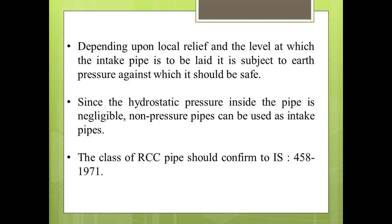Depending upon the local relief and the level at which the intake pipe is to be laid, it is subjected to earth pressure, against which it should be protected. Since the hydrostatic pressure inside the pipe is negligible, non-pressure pipes can be used as intake pipes. The class of RCC pipe should conform to Indian Standard 458 of 1971.